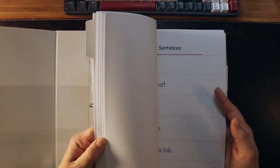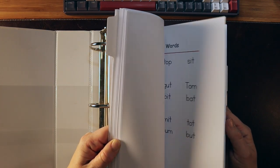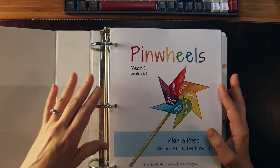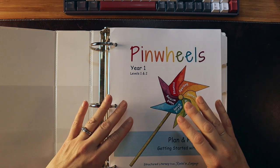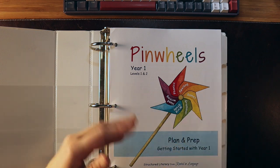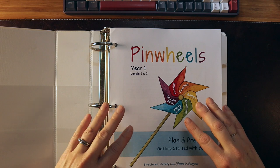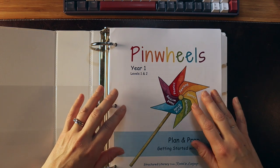The amount and types of material they provide are much better than some other programs — not to say that Logic of English and All About Reading are not good, because they are fantastic programs. They move at a faster pace than Pinwheels. If you have a student picking up reading instruction quickly and can teach a generalization once and move on, those programs may be a good fit. If your student is more reluctant, struggling with phonemic awareness or fluency, or just needs more support, then Pinwheels is absolutely the program for you.